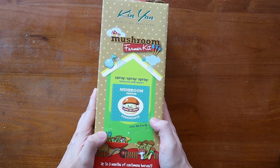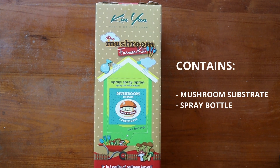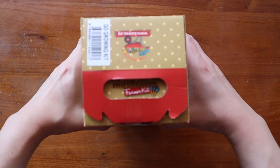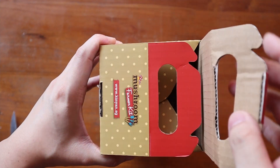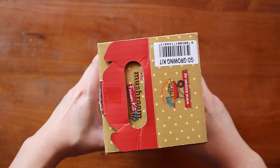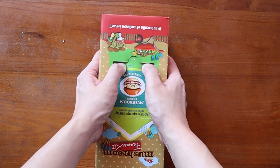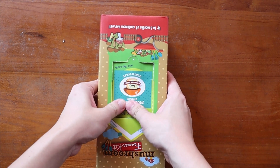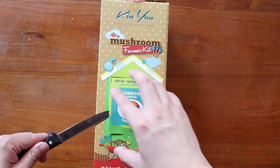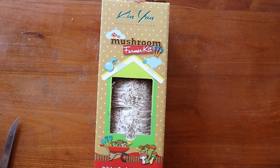So, the kit comes in a box just like this. It contains the fruiting block as well as a mini spray bottle. Getting started is relatively simple. Open the box, remove the bottle and close it back up. Next, fill the bottle with some water. Now, see these perforated lines? All you have to do is to firmly press down on it and it should pop right off. Remove it from the box, and you'll be left with a nice cutout exposing the package inside.